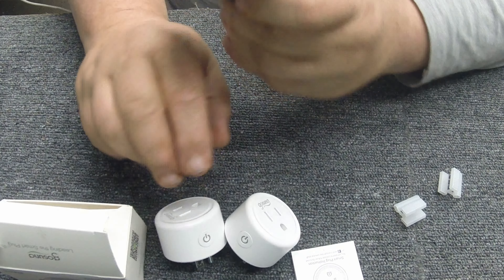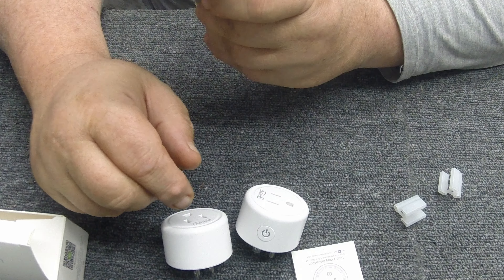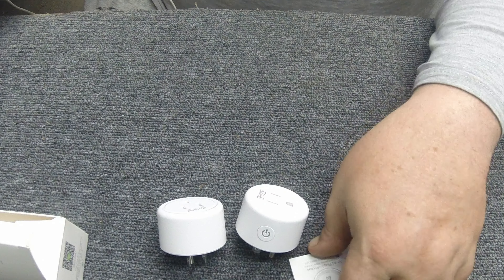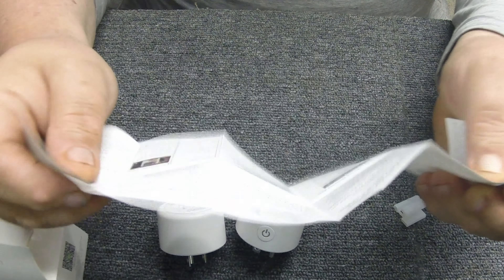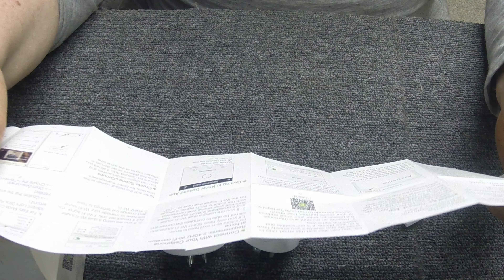They're great for controlling fans, exhaust fans, lights — basically anything you want to control in your house with your phone. It's essentially a remote-control light switch. It also has some cool scheduling features in the app. Say you want an area to cool off or warm up — you can set a schedule. For example, if you're getting home at six, you can tell it to come on at 5:30 so the fan is already clearing the air when you arrive.